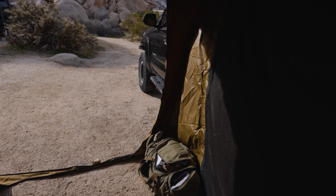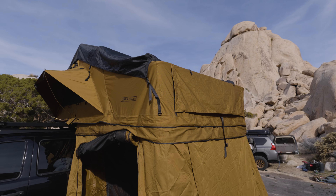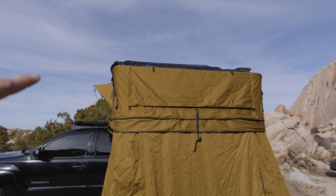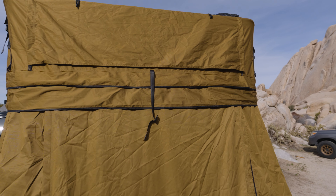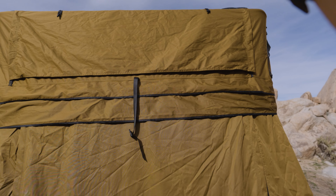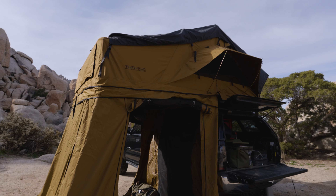One thing I'll note — I've had some issues getting the rain fly to cover this front area. I know it's probably just how I'm doing it, and if I really took the time I could probably get it right. I've had this tent in the rain twice and it hasn't been an issue — no water got inside. This little buckle right here clips onto the rain fly up there; I just haven't been setting it up correctly.